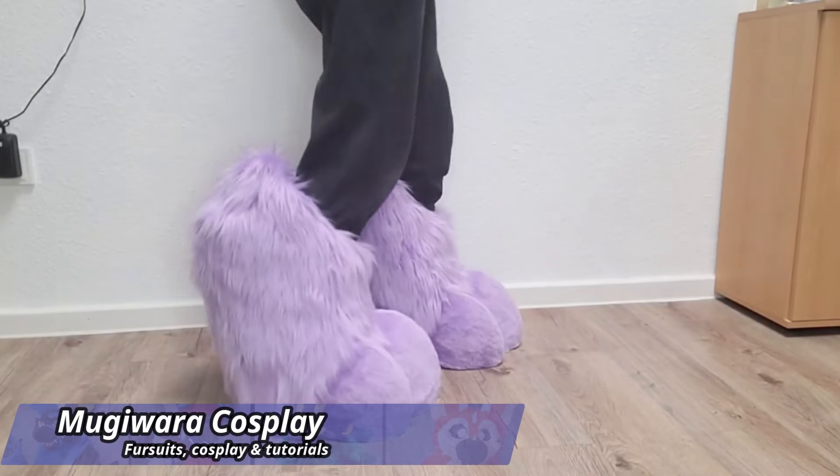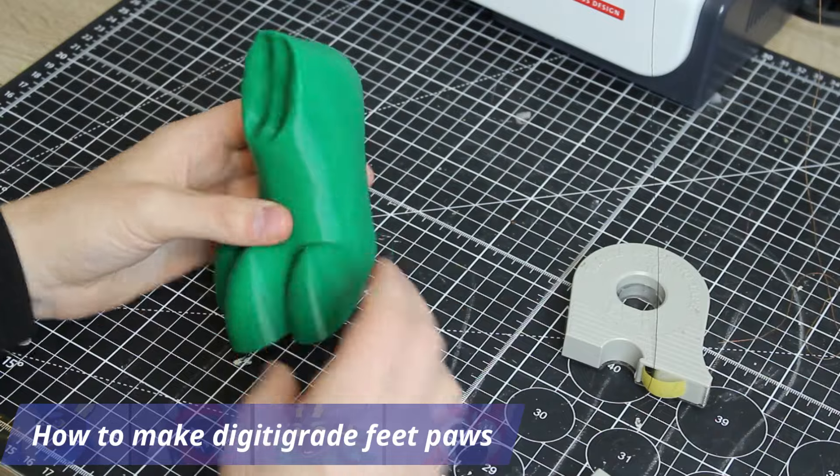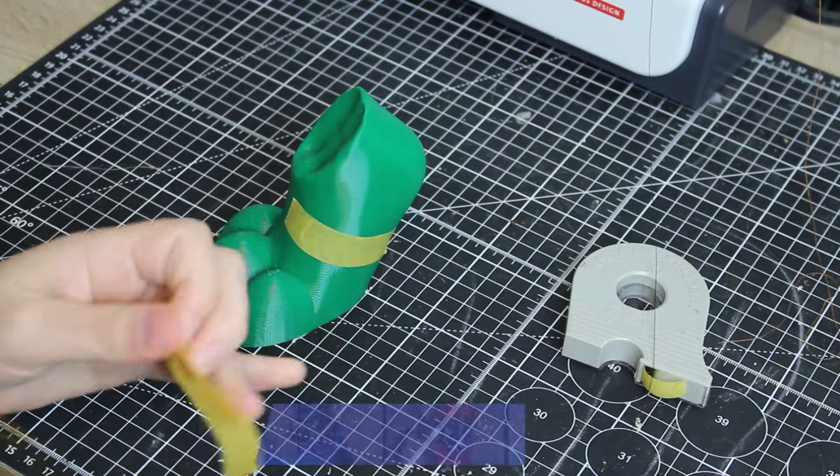Welcome to this tutorial where we will make a pair of cute digitigrade feet paws. Hello, I'm Mugiwara Cosplay, a fursuit maker and cosplay crafter.